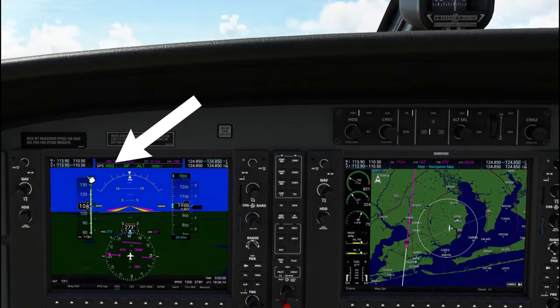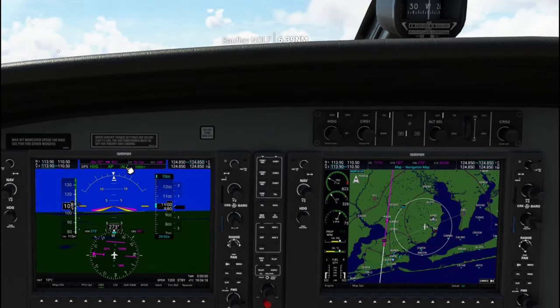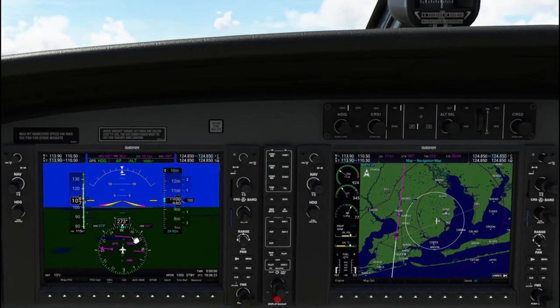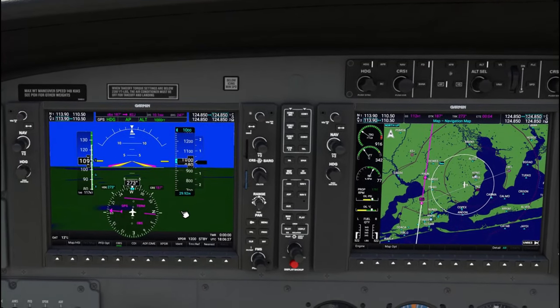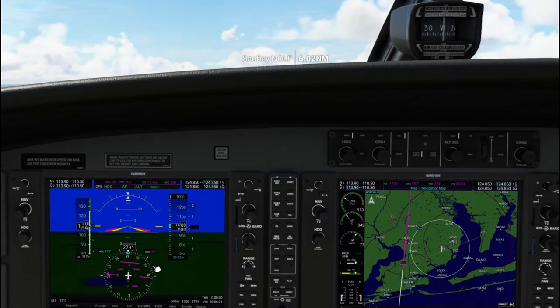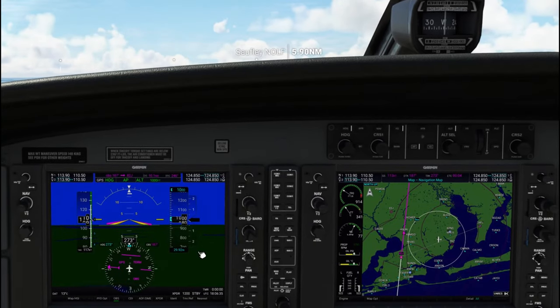As we activate that navigation mode, the GPS is going to be in white and the heading hold is still going to be in green. As we get closer to this GPS course set at 187 — which is our runway heading — this way we can get us perfectly lined up with the runway on our VFR flight without using an ILS approach.